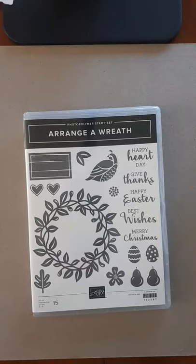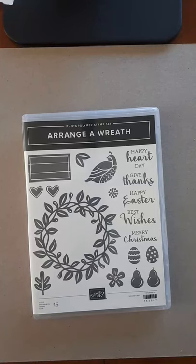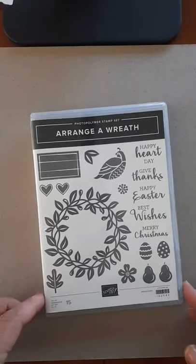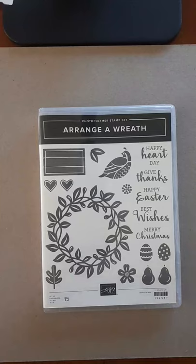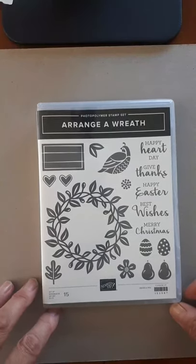Hey Stampers! It's the Pampered Stamper and I'm coming to you live for one more week from Skravesonde in the Netherlands. Next week Saturday I fly home and then I go into quarantine for 14 days, so the squirrel is going to get active catching up on stamping and creating. I have lots of products waiting for me at home.